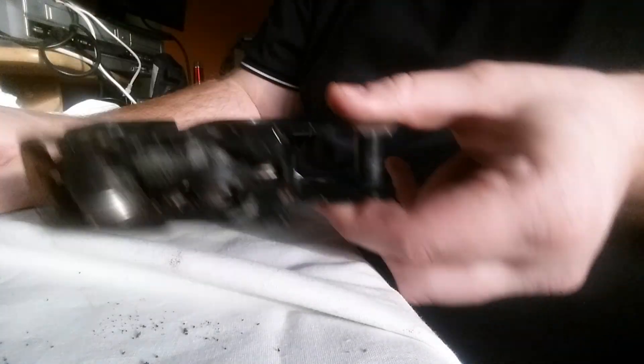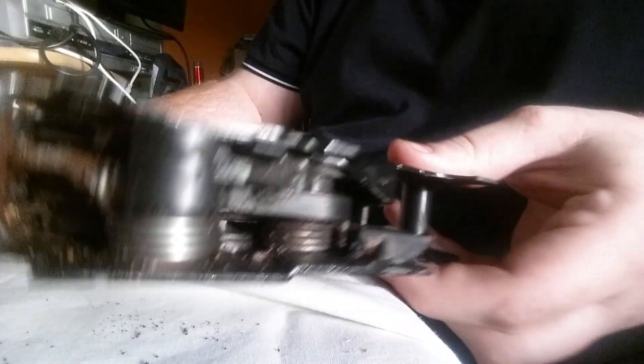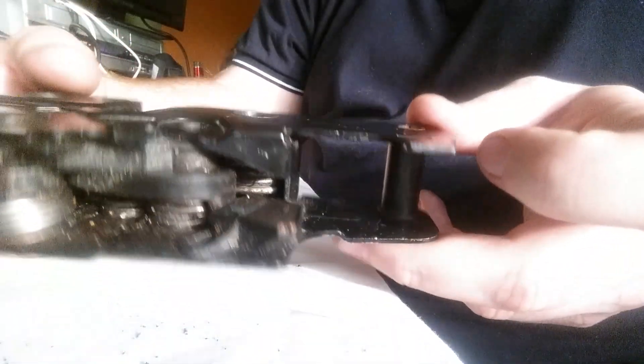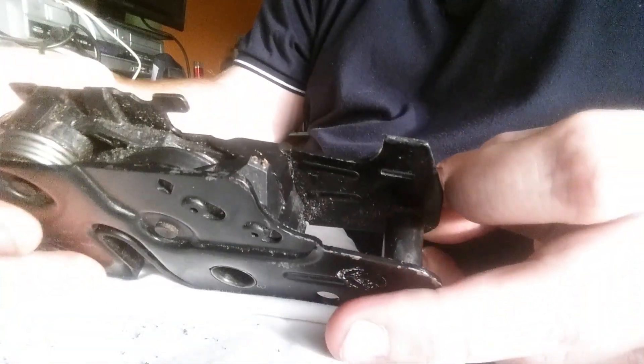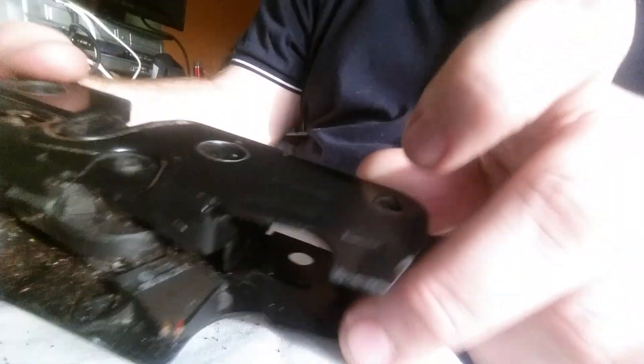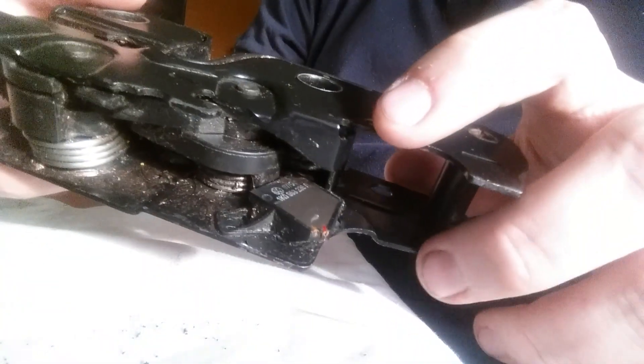Hi everyone, it's Andrew here. I just thought I'd make this video because I've had to recently overhaul the bonnet lock on my Golf again. There are a couple of key points I want to highlight. I've actually written a guide for this on my website but it's a bit vague compared to my original article, so I just thought I'd go into some more detail on these.